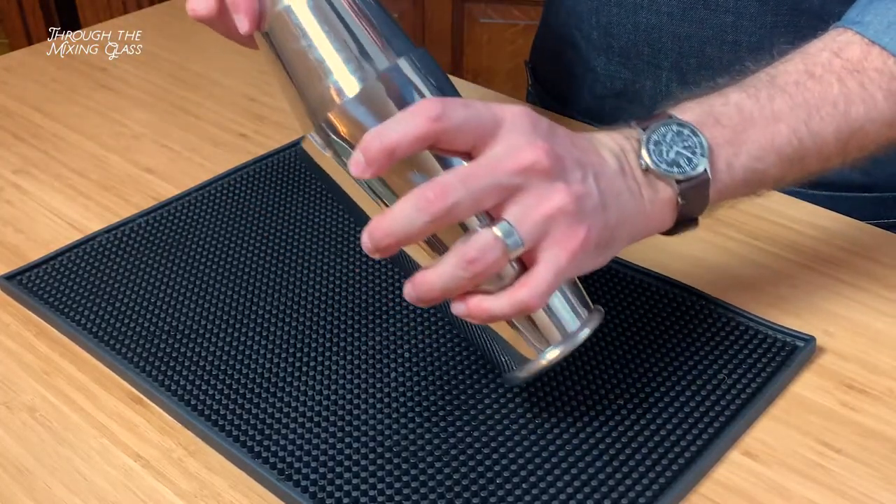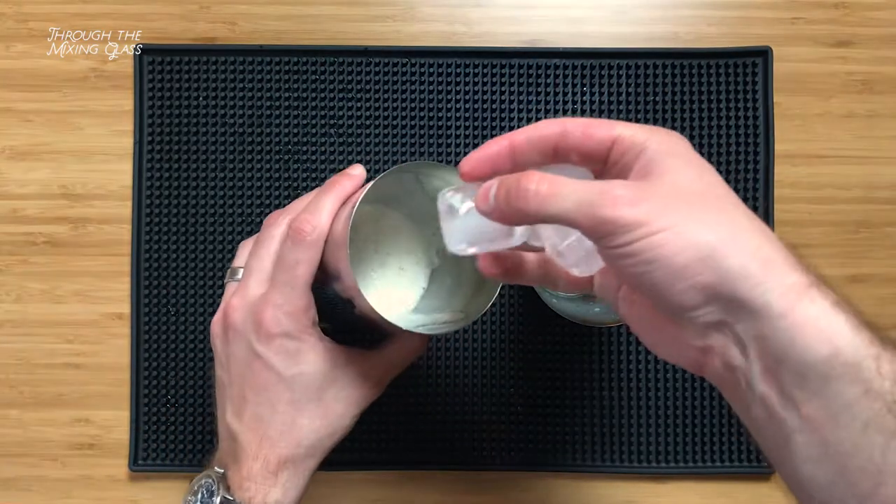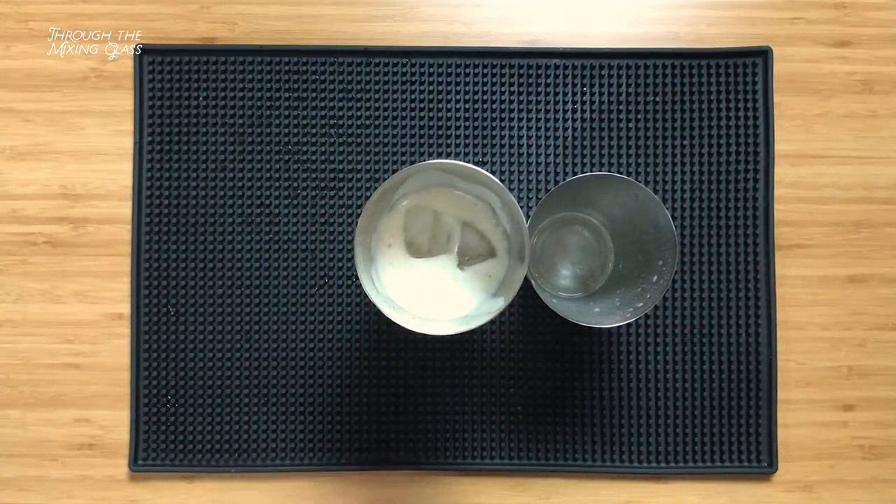Let's seal our tins nice and tight because we're gonna give this a dry shake — meaning we're going to shake all the ingredients without ice to emulsify the egg white and give our drink a rich, frothy foam. With our dry shake complete, let's add ice and give that one more good hard shake.